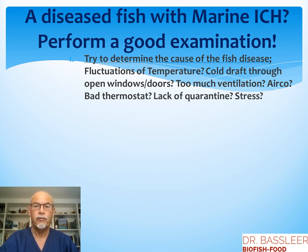Try to determine first the cause of the fish disease. It could be fluctuations of the temperature that allow the parasite to become an infection, a cold draft through open windows or doors, too much ventilation, air conditioning, a bad thermostat that doesn't work anymore, a lack of quarantine, or stress — all factors that can cause the parasite to become an infection.